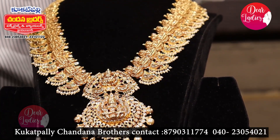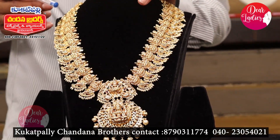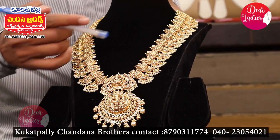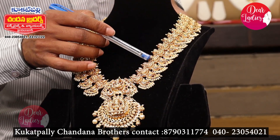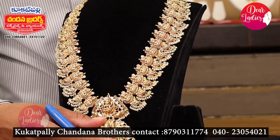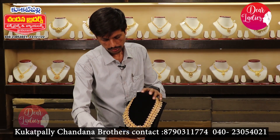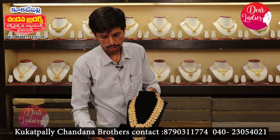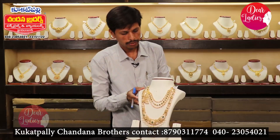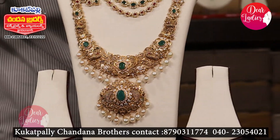If you are looking for something within a budget, there are still very nice options — smooth and pretty. The combination is also different, with many rare combinations available. There are so many suitable items. The combination is ruby and emerald. The weight of the chest piece is 93 grams.